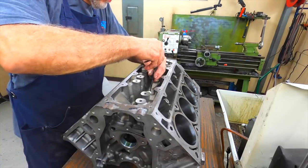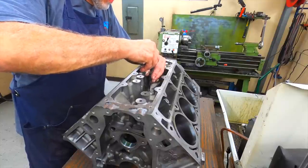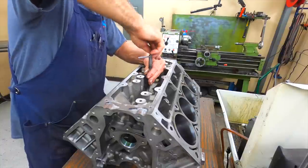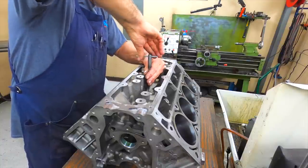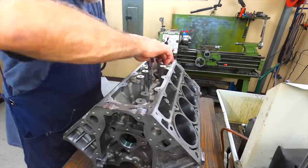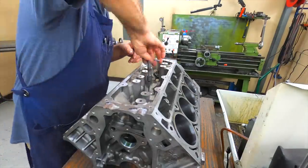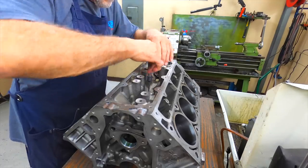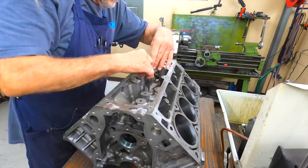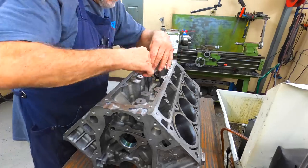I like the spray foam lube because it doesn't run off like some of the other stuff I've tried. Like I said, you just can't get in a hurry doing these. You end up breaking the tap off and you really have an issue getting a broken tap out.